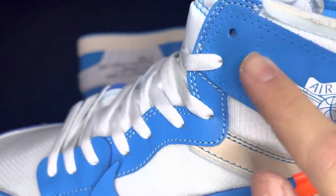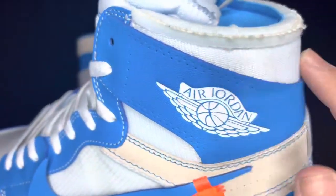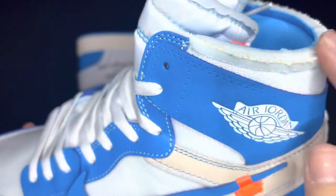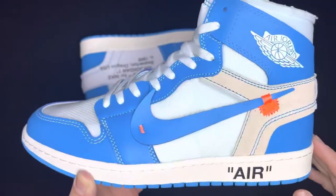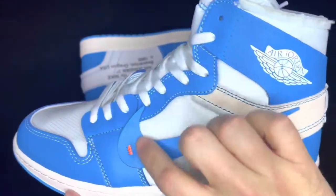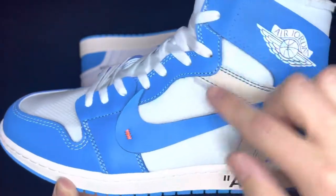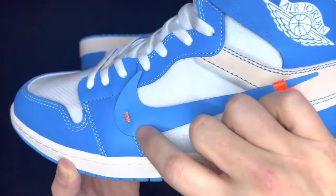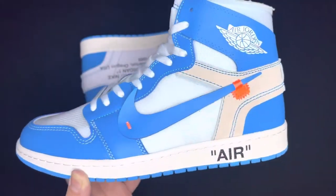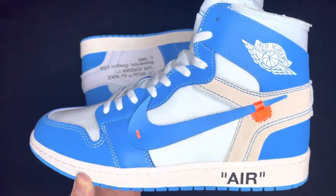The ghost stitching is just little dots that don't actually have stitching in them. You've got the deconstructed look around the ankle collar, and you can see it is unfinished — like Virgil is known to do. You can see blue down the lace guard and around the toe box. The swoosh is not completely on — it's barely hanging on there, like it's hanging on by the orange stitching, with a little orange piece wrapped around it, giving it that concept look: unfinished, uncompleted, deconstructed.